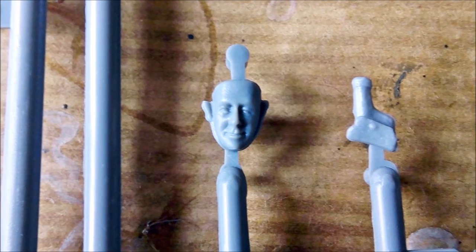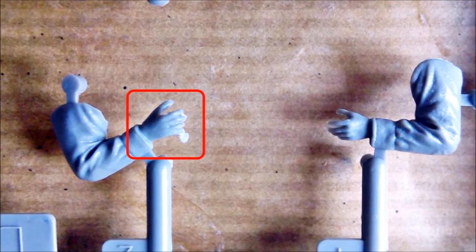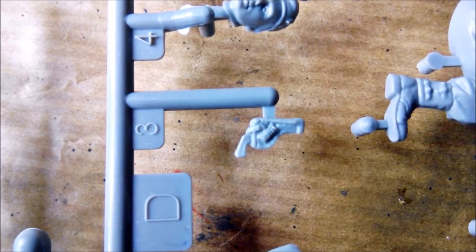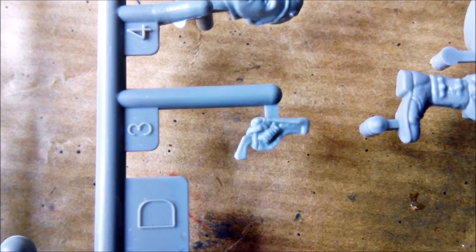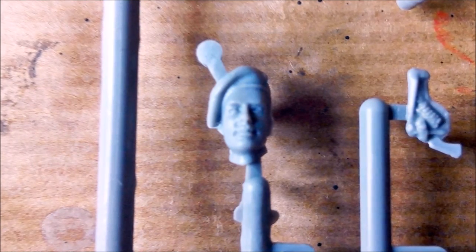Another nicely sculpted head. I was just full of praise for the hands of the previous figure, and then this here. Maybe Bronco did this to make sure that modelers can practice removing flash and seam lines on the most delicate parts of a figure. The revolver and holster appear to be okay, but a closer look reveals that the part is somewhat thin and doesn't look too convincing. And here is this fellow's head — again nicely done, but I've got a strange impression.